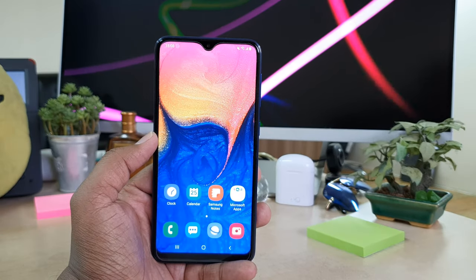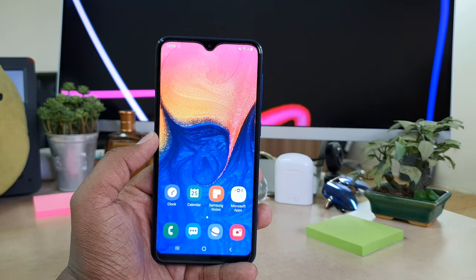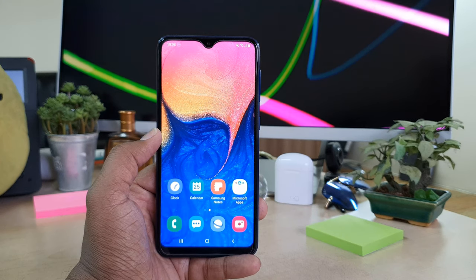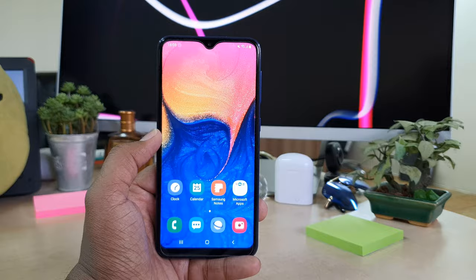Hello and welcome back to another tutorial. In this tutorial I'm going to share with you how to take a screenshot in your Samsung Galaxy S8 device. So let's take a look at how to do that.